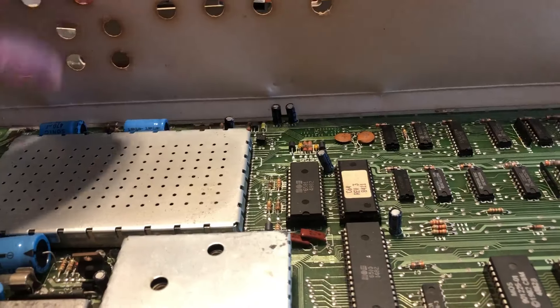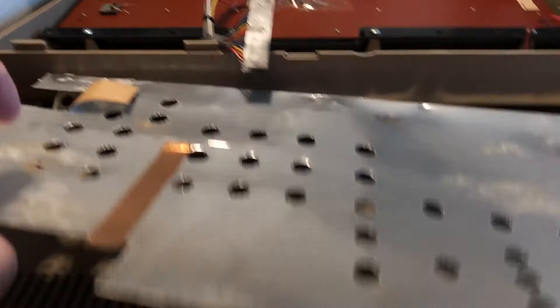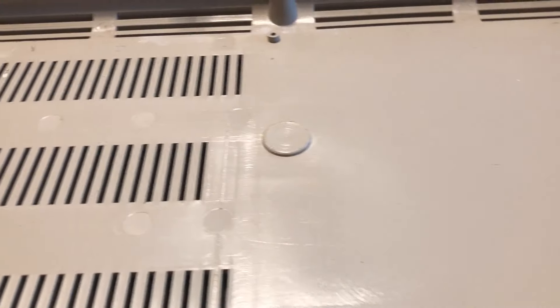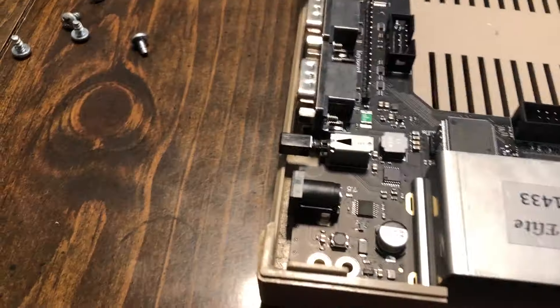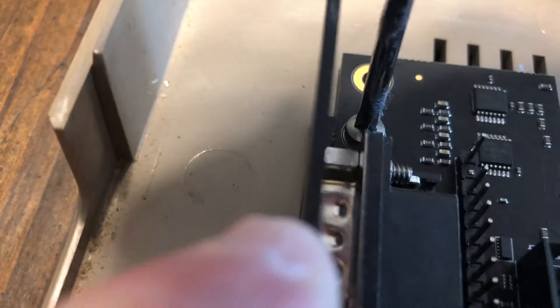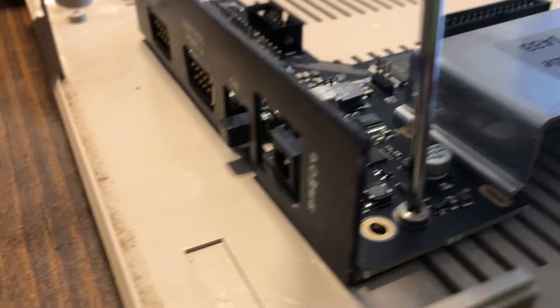Let's get the heat shield out of the way, remove the old C64 board, and grab the Ultimate 64. Drop that bad boy in there — it takes a little finagling to get it in. Now we have this plate from the original Commodore 64 that we're going to put into place. It fits nicely in the slot, and it's great that he included screw holes for it.